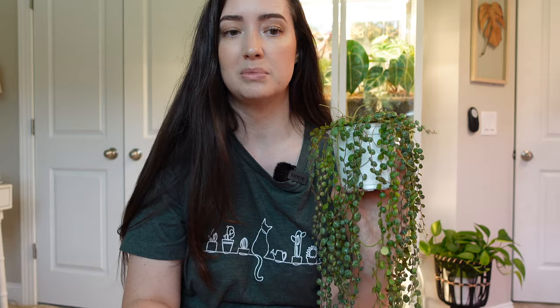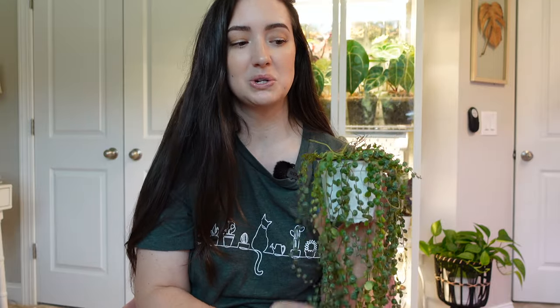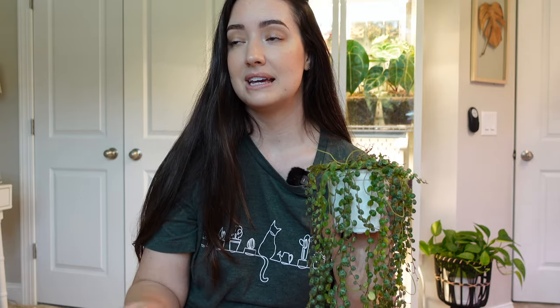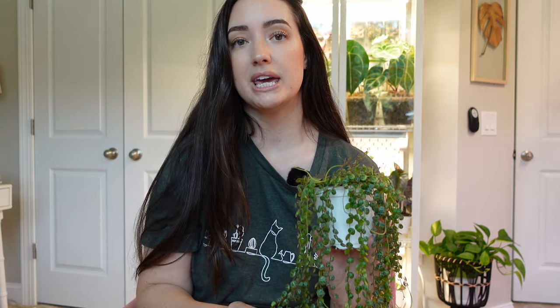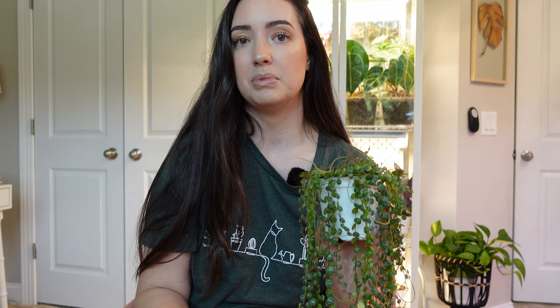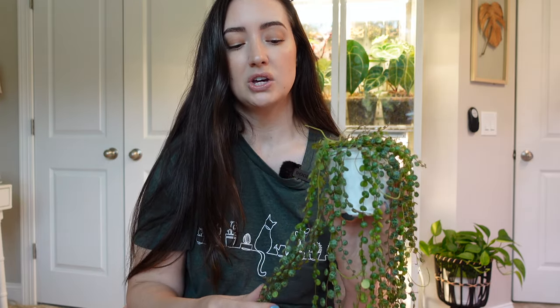I will say I am not the biggest peperomia person — I honestly overwater them a lot and I tend to struggle with that plant species. But I will say the turtles I have honestly been doing so well with. The biggest thing I can say with turtles is to make sure they get lots of light. A south or west facing window is really good — just hang them in the window with a hanging basket and they're going to love that light. For soil, use a substrate that provides aeration but doesn't go completely dry.